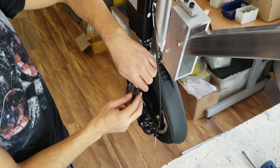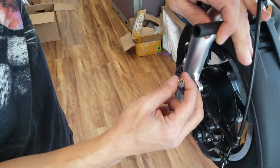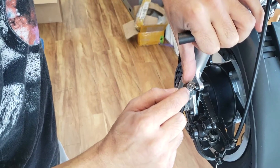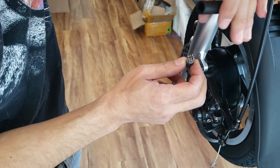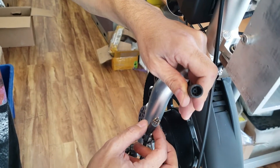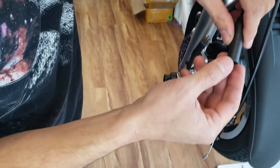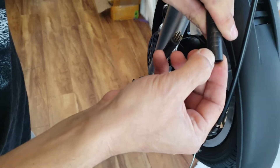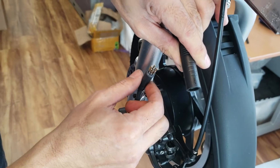First, I'm going to open up the connector here and make sure none of my pins are bent. Everything looks good and in good shape. I also make sure there is nothing inside that might prevent a proper connection. Notice there is a little arrow that indicates the direction, because not all pins are the same — each pin has a different length.